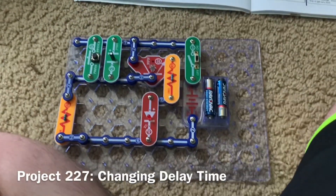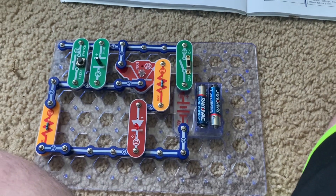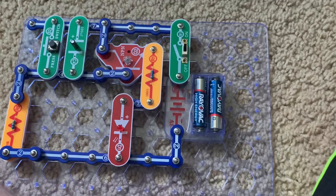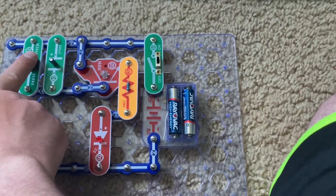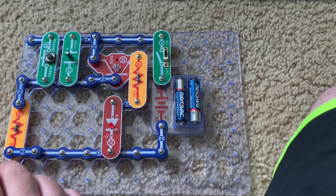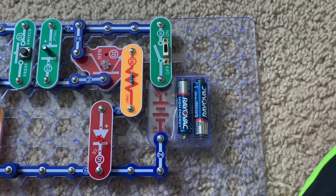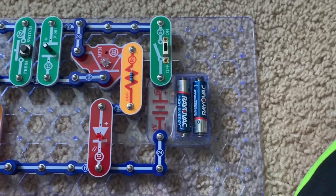This is Changing Delay Time. I replaced the C5 capacitor with the C4 one. Now, when I turn on the slide switch, the red LED will go out far more quickly than it did with the C5 capacitor. The C4 capacitor is approximately five times smaller than the C5 one, meaning the LED will go out five times faster.